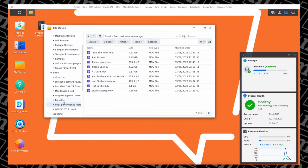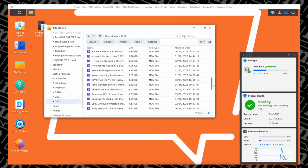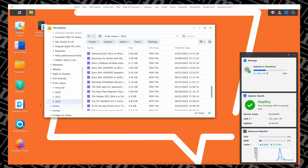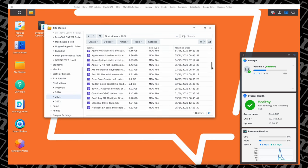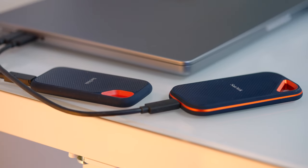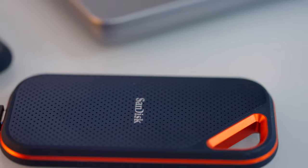I also place B-roll on here that I might want to reuse from past videos. And all the videos that I've published on this channel go onto this NAS for safekeeping. That's made a massive difference to my production process because previously I'd get those things off external SSD drives, which I'd have to remember to have with me all the time. With this, I don't need to do that.